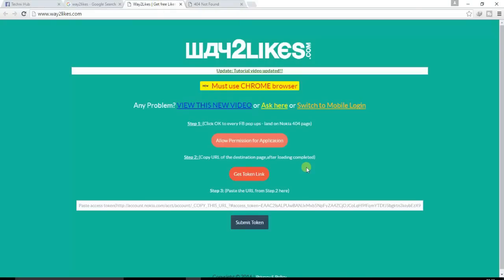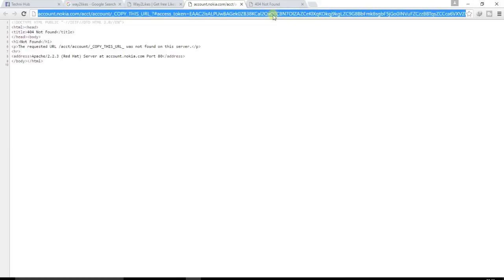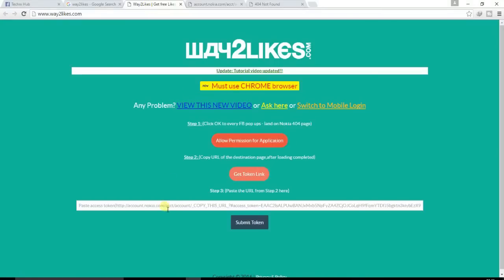Now go back to way2likes.com and click on Get Link. Copy that link using Ctrl+C to copy, then go to the page and paste it using Ctrl+V.